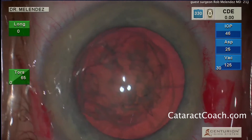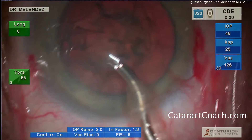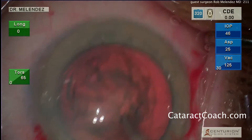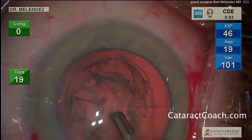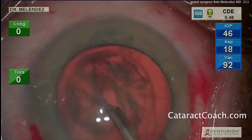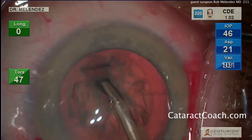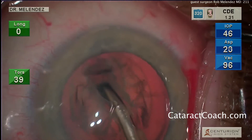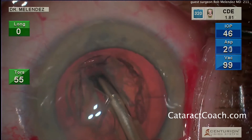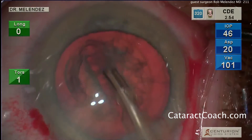Now let's look at the settings. It looks like 65% on torsional power — that's the green numbers on the left side of the screen — zero on the longitudinal. A low or normal IOP of 46. Aspiration and vacuum are relatively low. This is a pretty typical setting to make the grooves, which he's doing now — grooving a central trench in the lens nucleus with appropriate depth, also going sub-incisional to ensure the full length of the groove is complete.